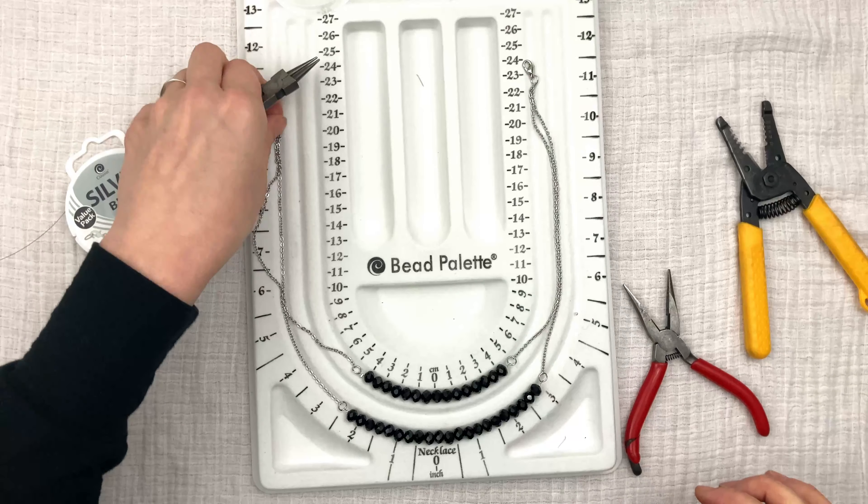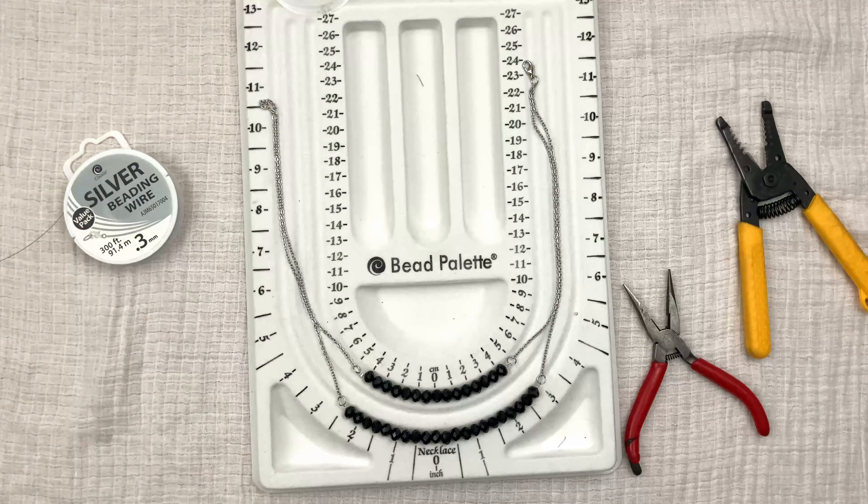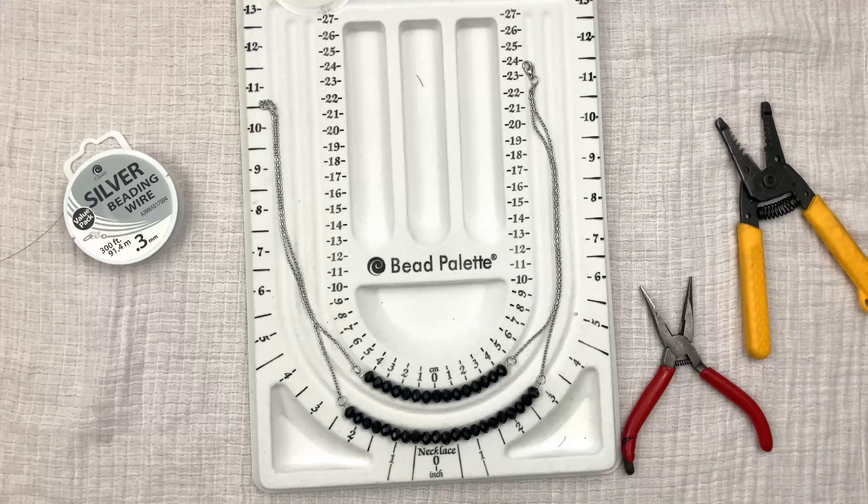And that, my fellow jewelers, is how you make this double strand necklace — super easy! I love it so much. I love that both the strands have their own chains. I love this necklace. If you like it as much as I do, give me a big old thumbs up, comment, share, and thank you so much for tuning in.